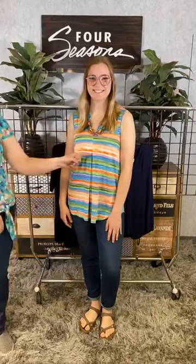So easy to wear, so fun. I also love all the different colors — look how very pretty that is. And it has this really unique style with a little bit of a split here.